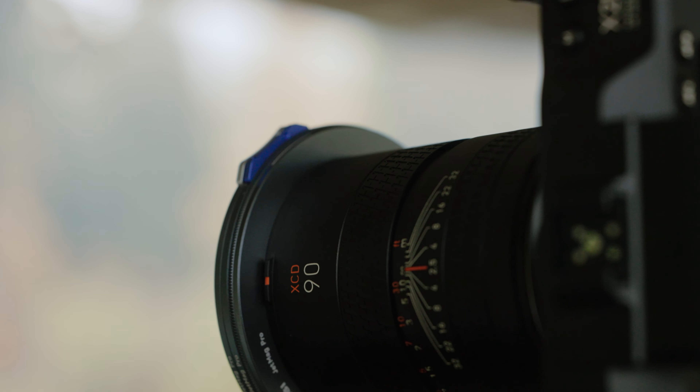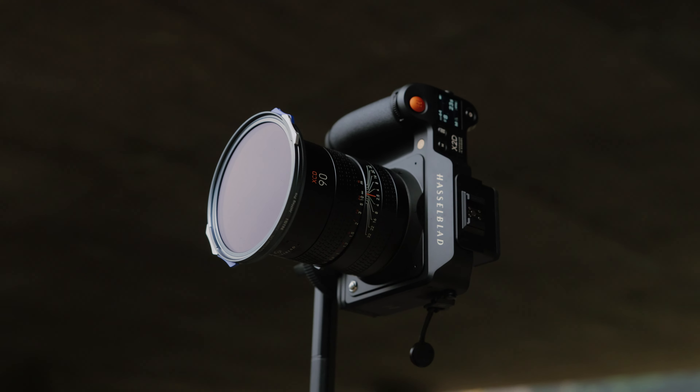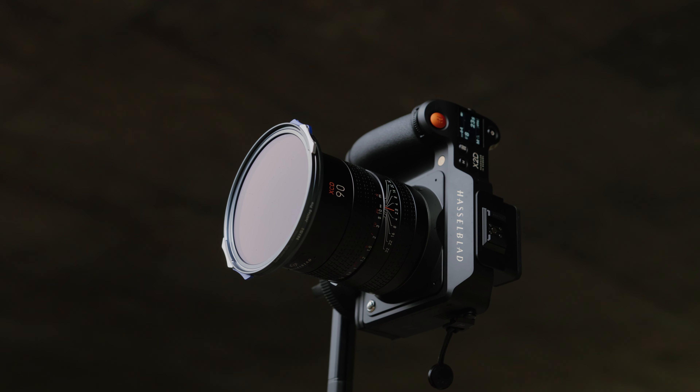I've had a bunch of interesting projects recently, some things that are coming up, and then one of the other things is trying out the Hasselblad X2D.